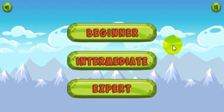Let's go ahead and click the play button, and this will take you to the sub-menu where you can choose to play beginner, intermediate, or expert mode. It's simply different levels of math problems, with beginner being the easiest, intermediate a little bit harder, and expert even harder than that.